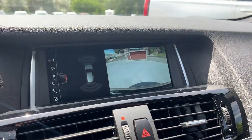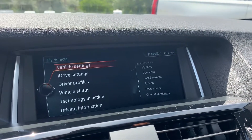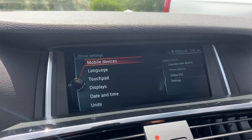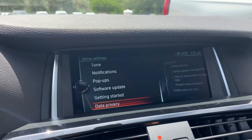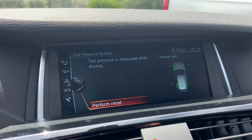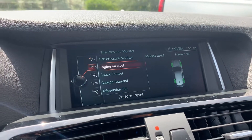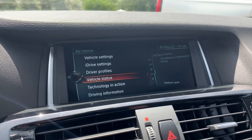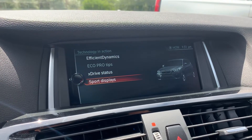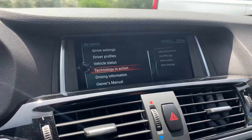I'm going to bounce to the main menu. Go to My Vehicle — it's your vehicle settings, your iDrive settings. It has your displays and such in it, your software updates, your vehicle status. And this is where you're going to find your maintenance and other performance technology in action. You'll check that out — your xDrive and sport displays, and your driving information and owner's manual.